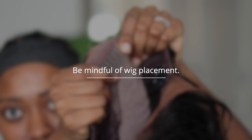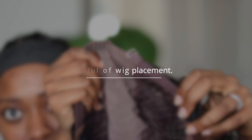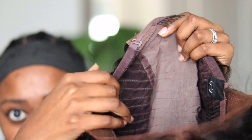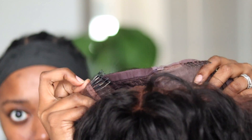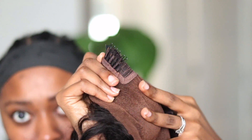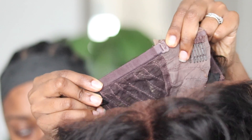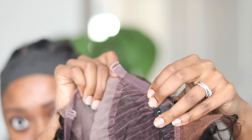Okay, so next you want to be mindful of your wig placement. And what I mean by this is you see the clips that are on the side — you want to make sure that they're not digging into your scalp because that can also damage your scalp and mess up your hair growth. And you also want to make sure that your wig is not too tight. Tight wigs do not help nobody.